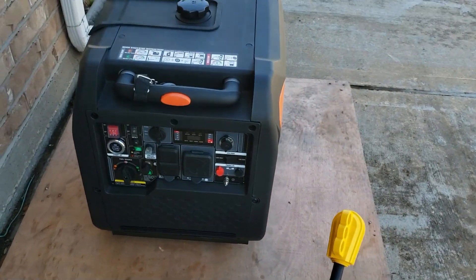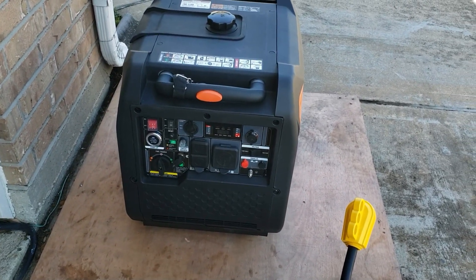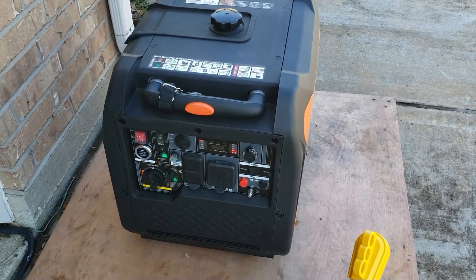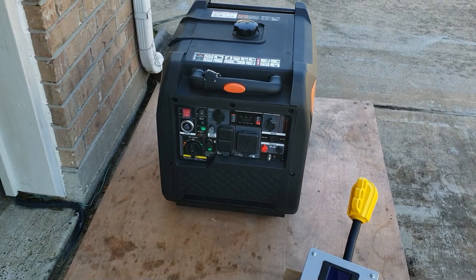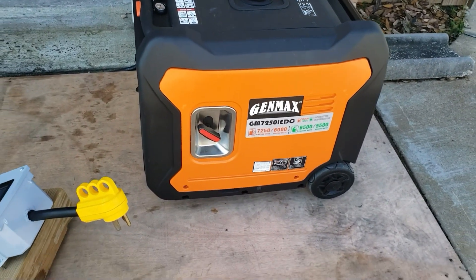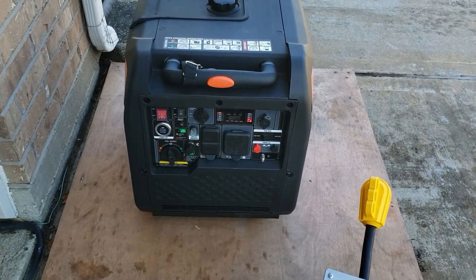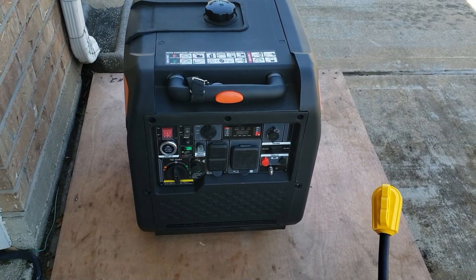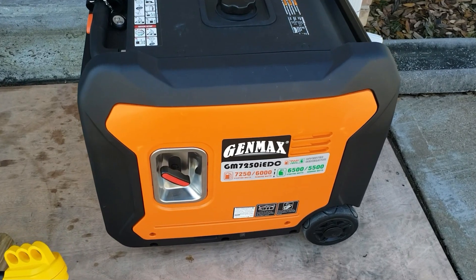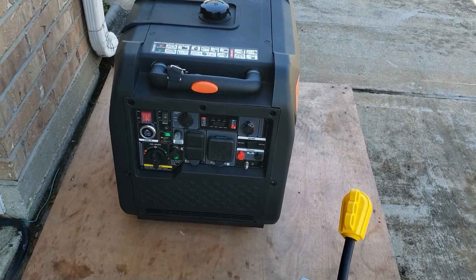There you have it — the 7250 will start a 5-ton AC using a soft start. Do I recommend it? Because it's running at 100%, I don't think the 7250 is actually made for this. If you run it that way for several hours or several days, it's not going to last. I recommend getting a 9,000-watt generator to handle that kind of power. Just because it can start it doesn't mean I would run the 5-ton AC on it long-term, but for everything else in the house — absolutely. It's a great backup generator and a great RV generator.